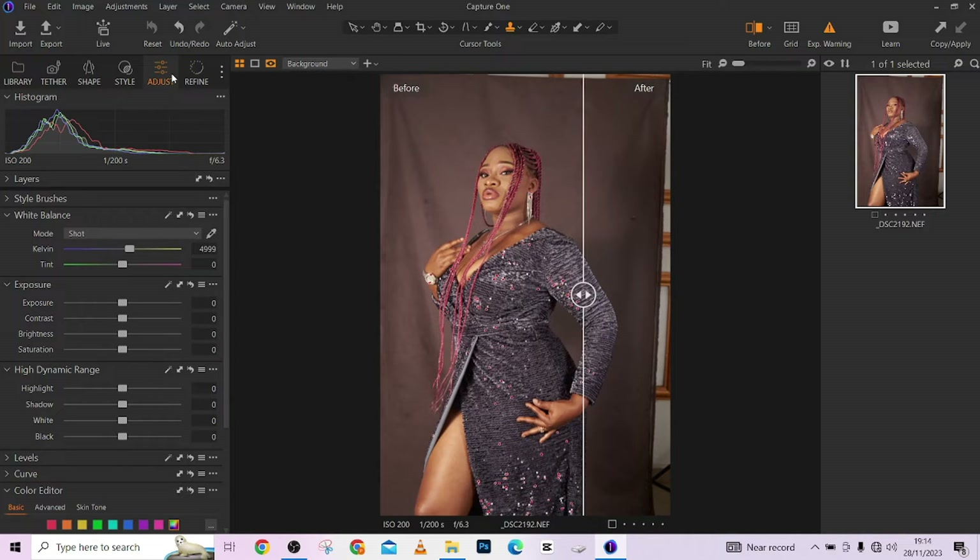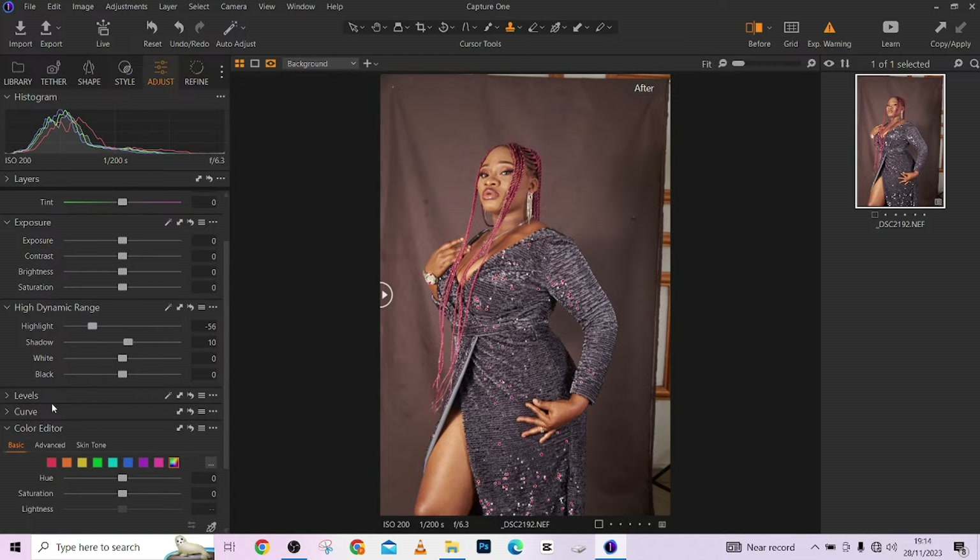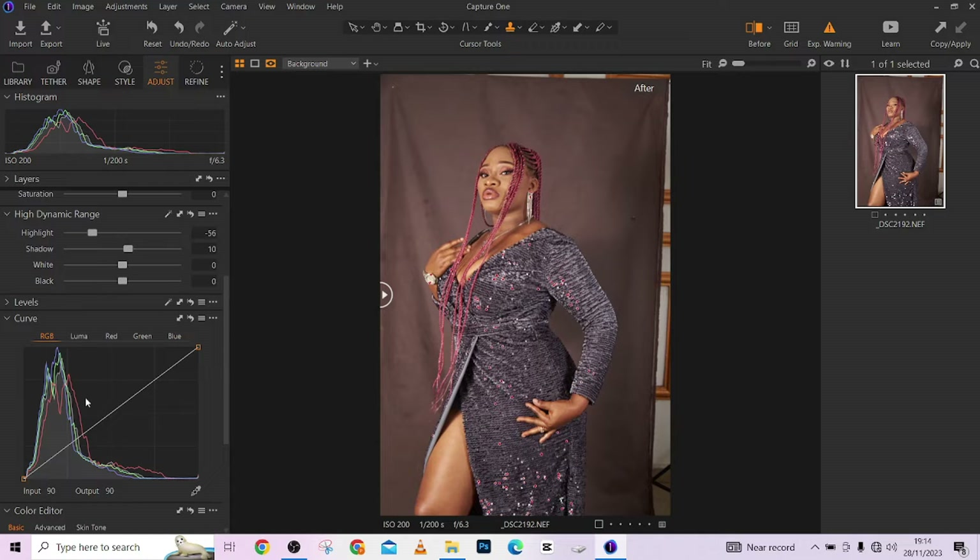Coming into Capture One, I'm going to correct my exposures. I feel the highlights are a bit too much, so I'm going to cut them down a little. Open up the shadows just a little, yeah like that. Then I'll go to my curve — this is the Luma curve. I'll use it to add a little contrast to the image: drag here down a little, just a little like that, and drag here up just a little like that.